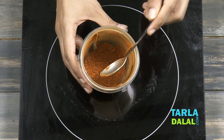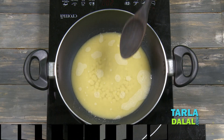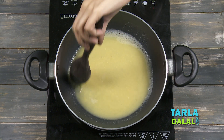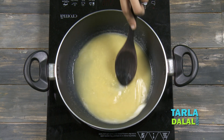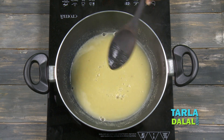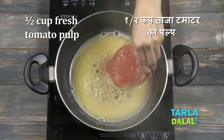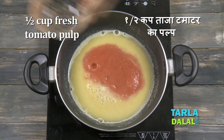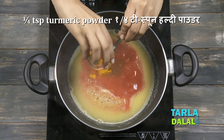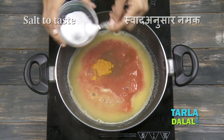So now let's proceed in making the Rasam. I've transferred the dal into a deep non-stick pan and I'm going to give it a boil. But if you want, you can also cook it in a pressure cooker — no need to transfer it. So as you can see it has been boiled well. To this we'll add the fresh tomato pulp, tamarind water, turmeric powder and salt.